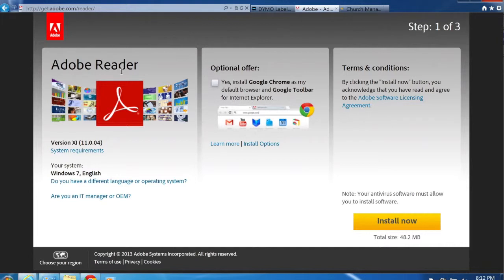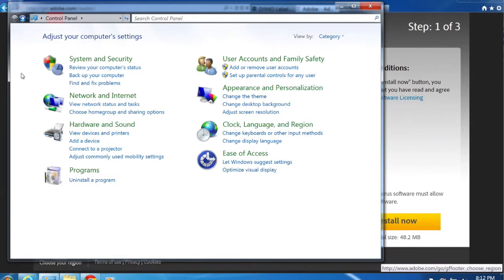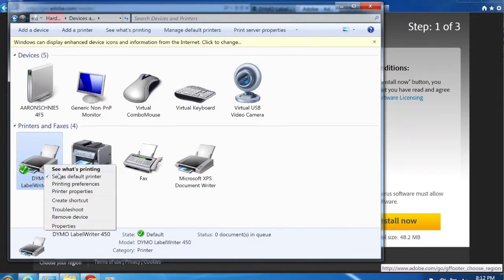The last thing to do before printing is set up preferences for the Dymo LabelWriter so we have standard name tag printing preferences and don't have to set them every time. Open Control Panel in Windows and under the Hardware and Sound section you'll find a link called View Devices and Printers. Once there, you'll see the Dymo LabelWriter 450. If it's grayed out, make sure you plug it in via USB. Then right-click on the icon and select Printing Preferences.